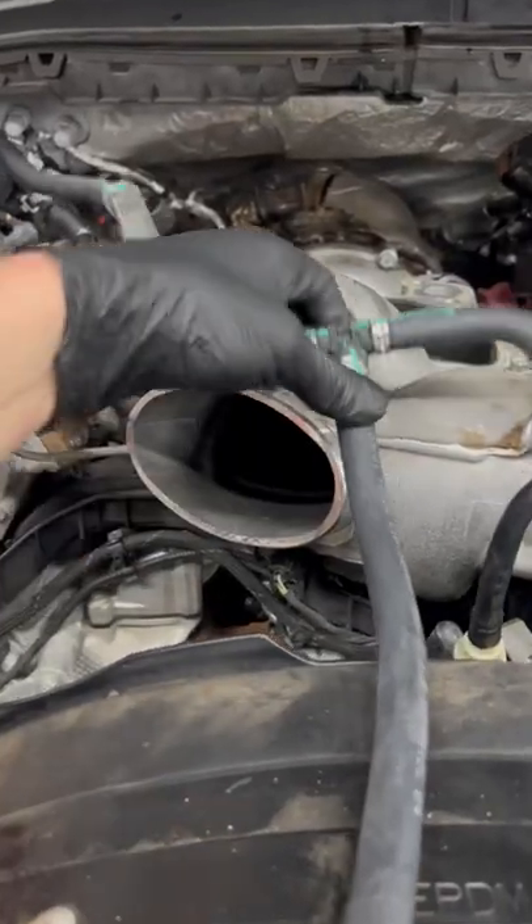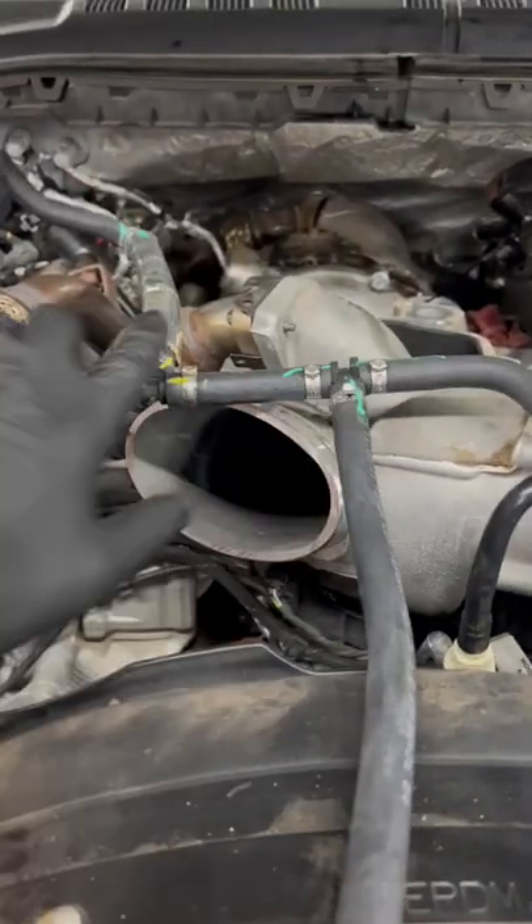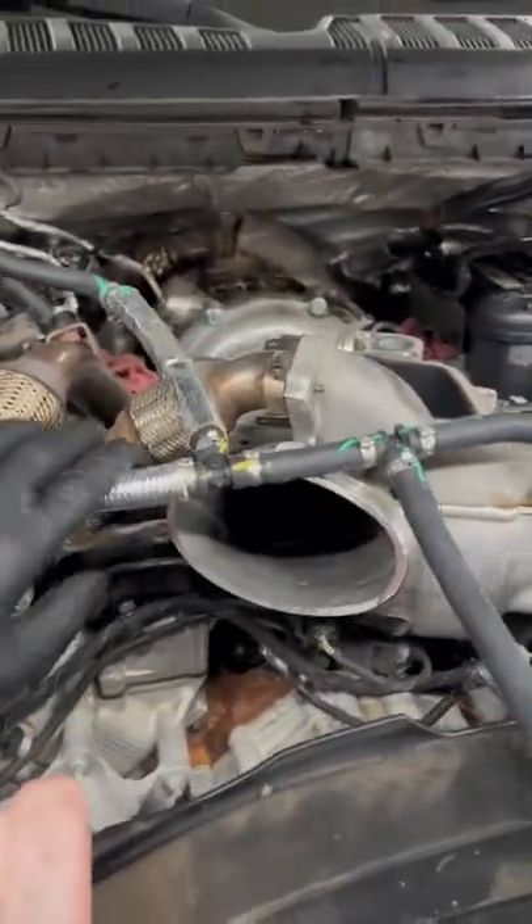Here are the two points that I see leaking on almost every single one of these trucks. You can see this is a brand new hose here — I just put this on. It runs over here to the heater hose, runs the EGR cooler, radiator, and the degas bottle.